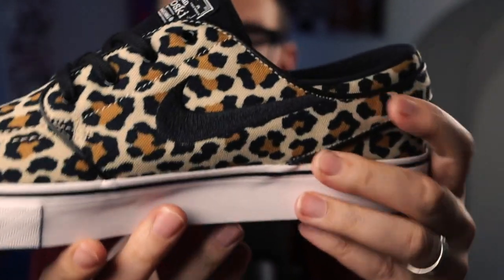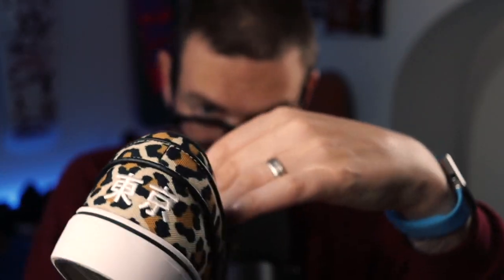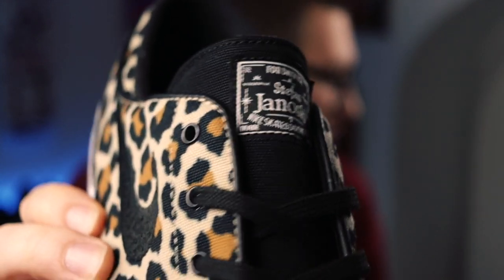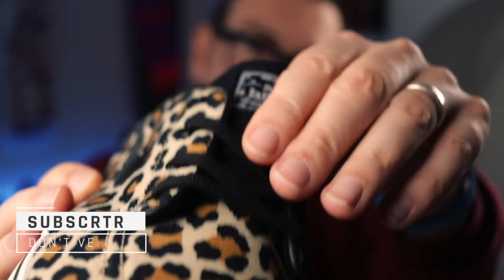It's weird doing it in this camera. And then, finally, the material on the tongue. I don't think there's nothing special on the tongue. But let's just bring that right in so you can see that classic Janoski label on the front there.